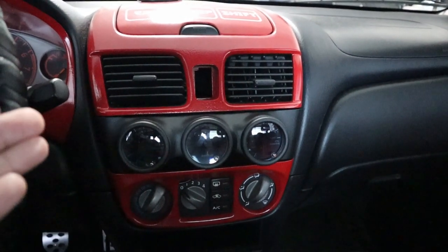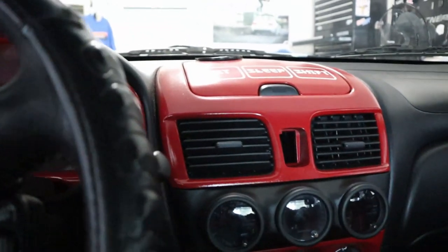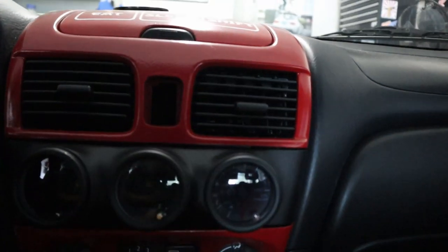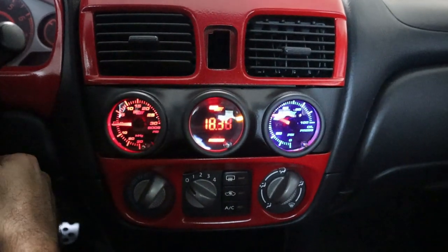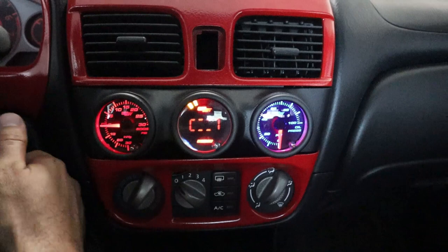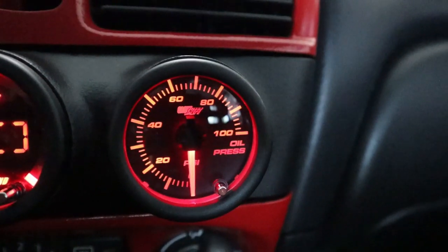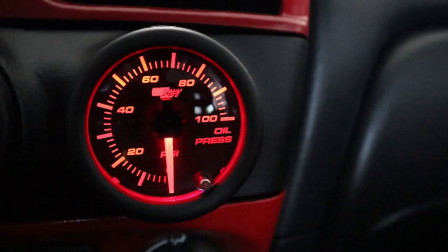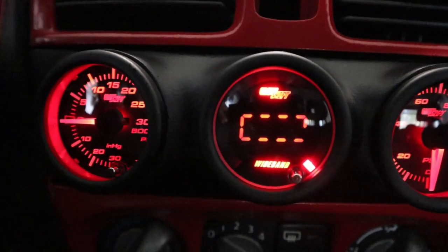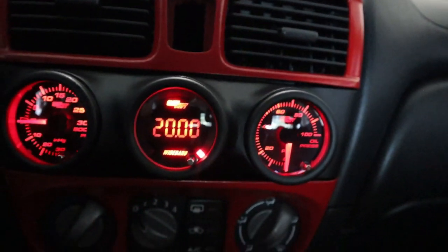I'm going to put it in the on position so you guys can see it turning on for the first time. And there you go — not sure why this one turned on blue, but here it is. I keep mine on red. There's the oil pressure, the wideband, and boost. They look awesome.